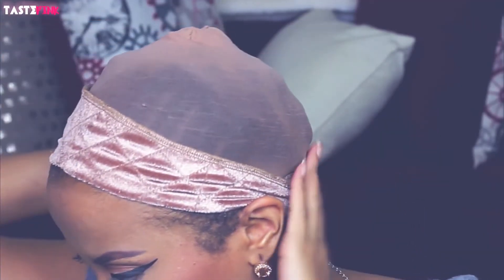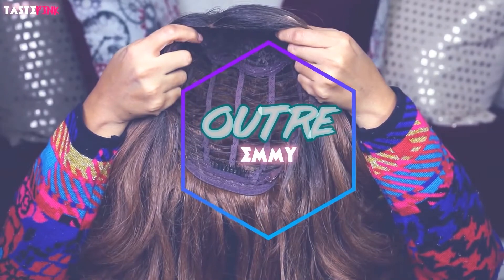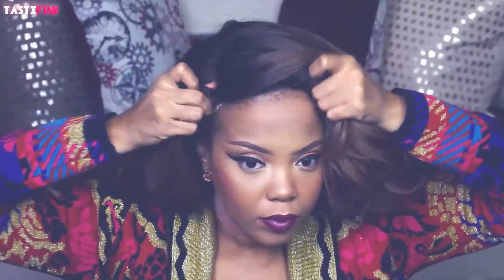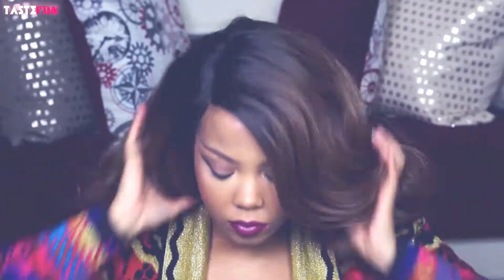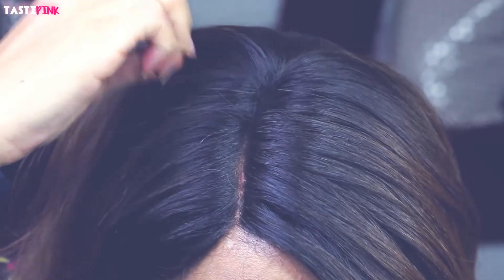Pull the wig grip just behind your natural hairline. I just wanted to tug on the unit and give you guys a close-up.